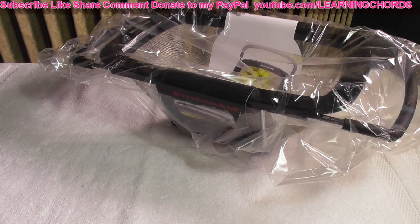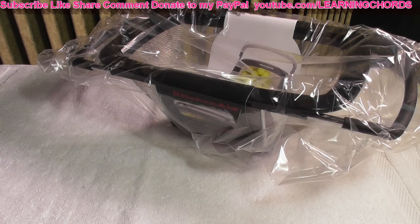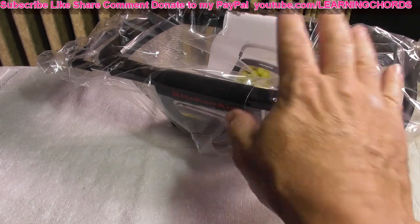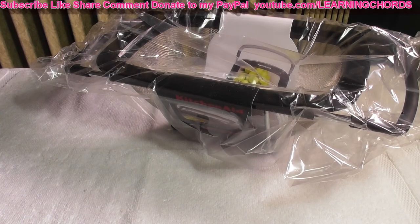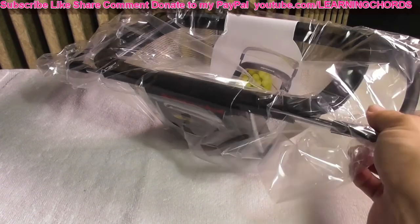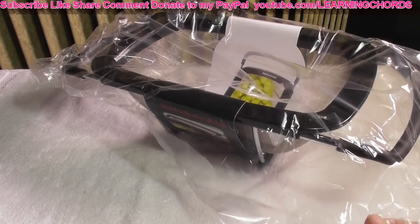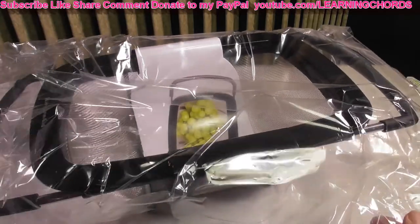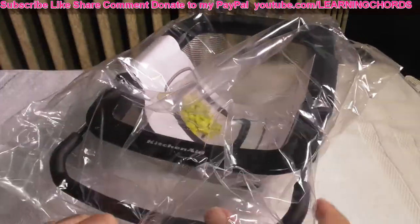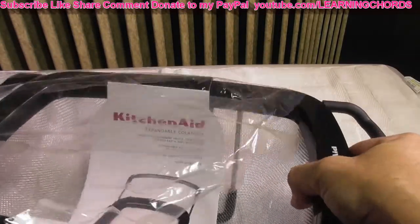This is going to be a video product review of the KitchenAid Expandable Stainless Steel Colander, one size and it's black. I just bought another one on Amazon — I'm going to leave an affiliate link in the video description for you, so if you want to buy it, click on the link.